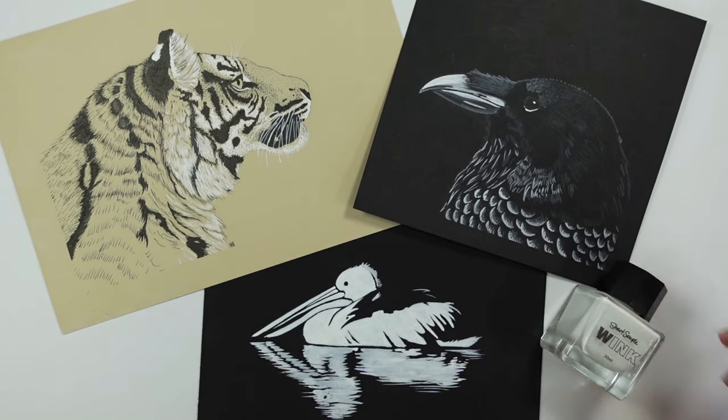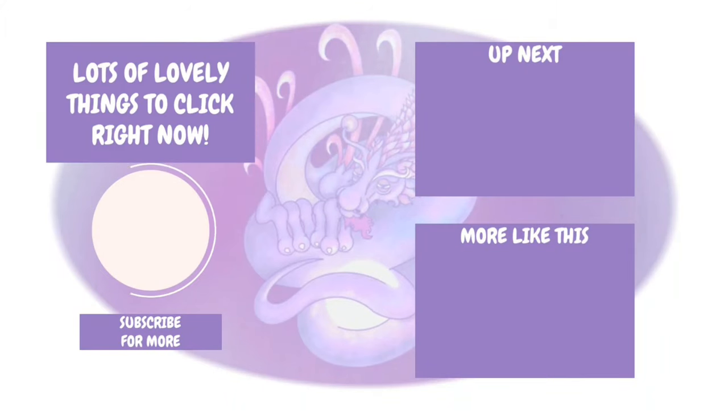Let me know down below what you guys think. There should be a couple more videos on screen I think you're going to enjoy. Thank you so much for watching, especially if you've stayed this long — if you haven't already, don't forget to hit subscribe and I'll see you lovely lot soon. Bye!